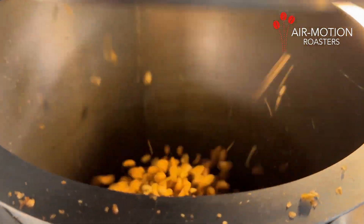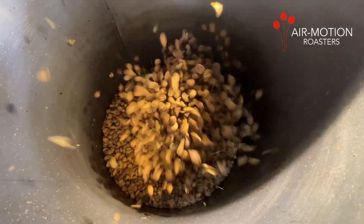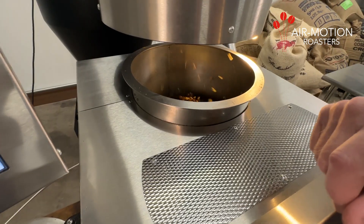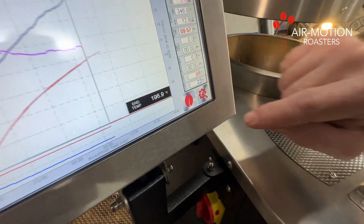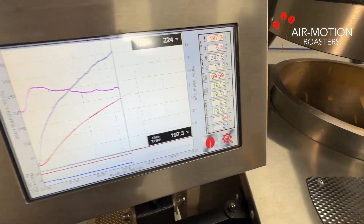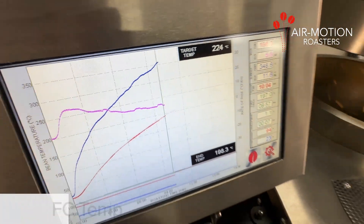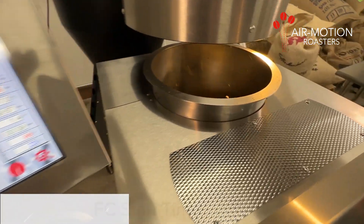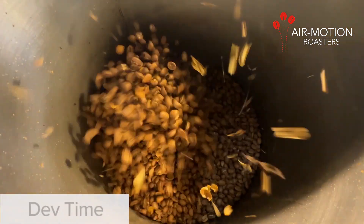Step 16: First crack. When the coffee beans reach the first crack, they produce a sound like popcorn popping. As soon as you can hear three to four consistent pops in a row, press the coffee bean icon on the touch screen and the roaster will start recording the following information: first crack temperature, first crack start time, development percentage, and the development time.